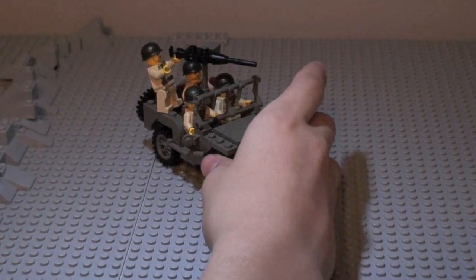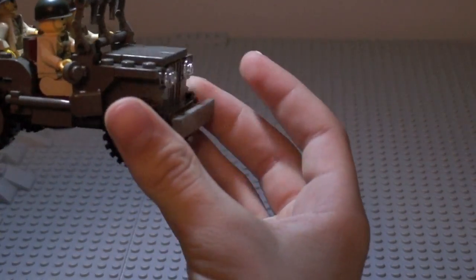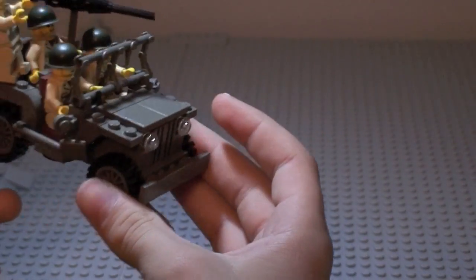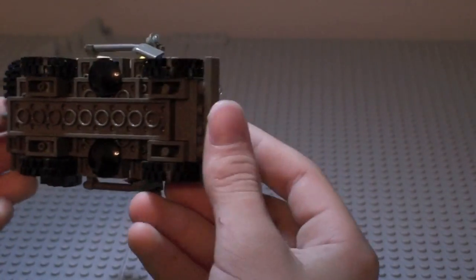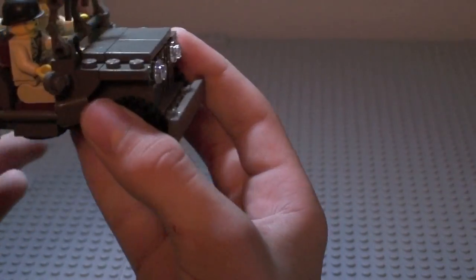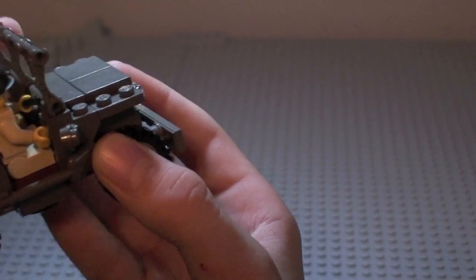There is some unique building on it. It's about 7 to 10 inches in size, and I'm pretty sure this is 1 to 35 scale of the real thing.